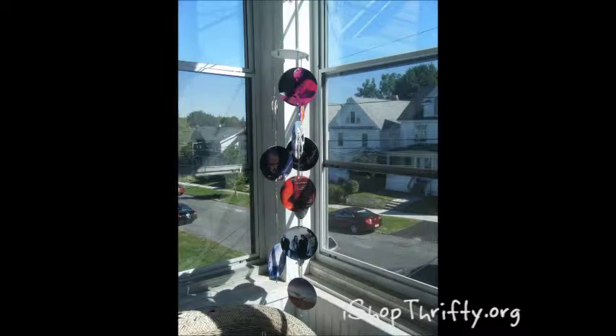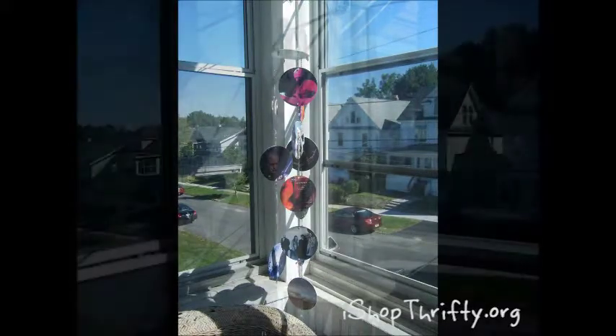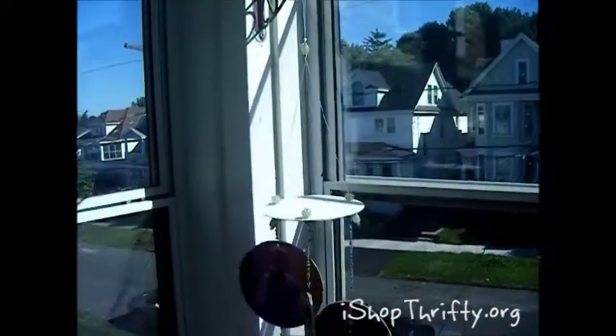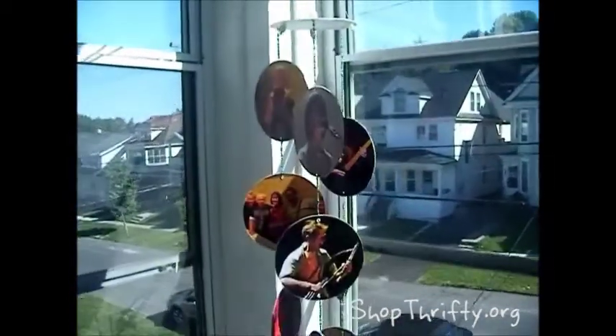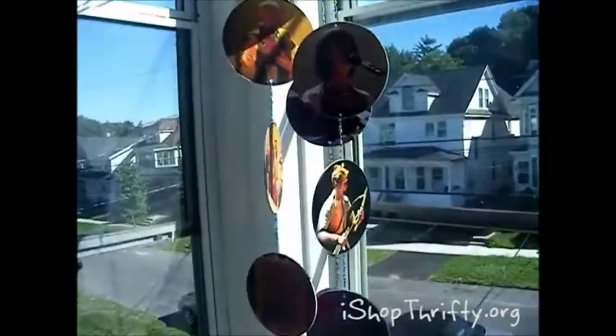Hi, this is Deb Fernando and today I'm going to show you how to make a photo mobile out of old CDs. This is a project I found on YouTube. It's one that takes a lot of time and patience. This is a project I made for a birthday present for my husband.